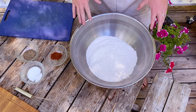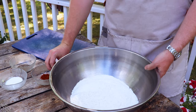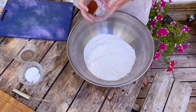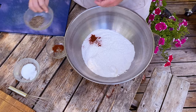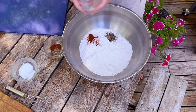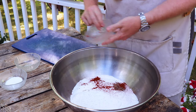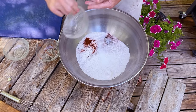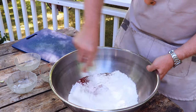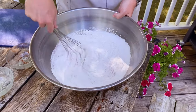Now we're going to make our dredge for the chicken. We've got six cups of all-purpose flour, and to that we're going to add one tablespoon of paprika, one tablespoon of cracked black pepper, and two tablespoons of kosher salt. We're going to combine this with a whisk in the bowl and then go get our chicken.